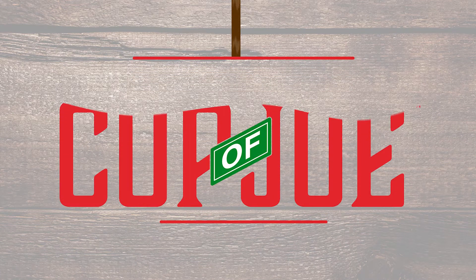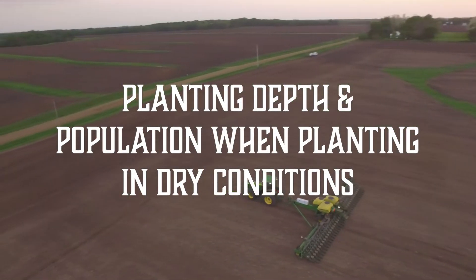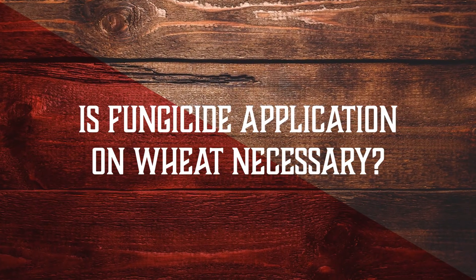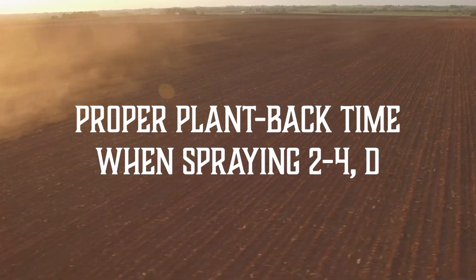Welcome to Mershman Seeds Cup of Joe. On this episode, Ben talks about proper planting depth and population when planting in dry conditions. Don't forget about scouting wheat, and we discuss if a fungicide application on wheat is necessary. Learn about the proper plant-back time when spraying 2,4-D on your Enlist E3 soybeans. This is Joe Mershman and welcome to Mershman Seeds Cup of Joe, episode number 39, season 3. Today we have our regulars back — Ben, Tommy, and Turk — and we're going to start with Ben.